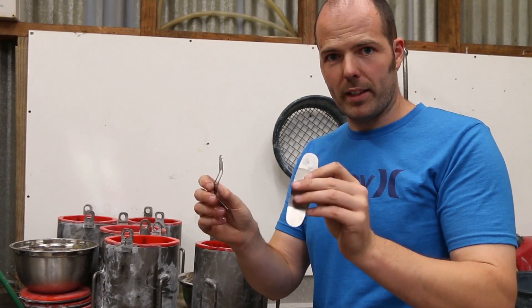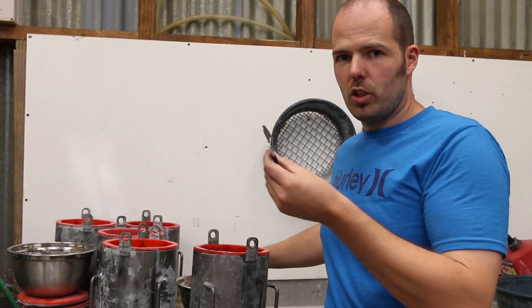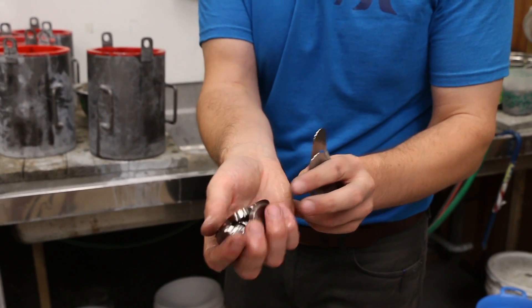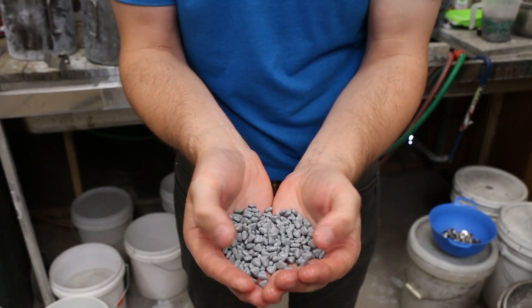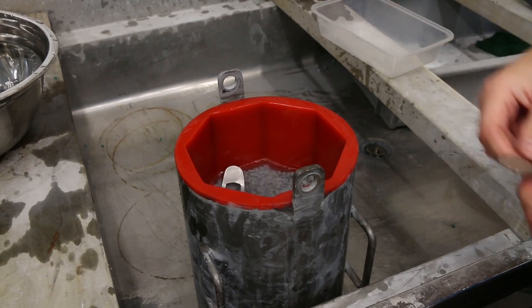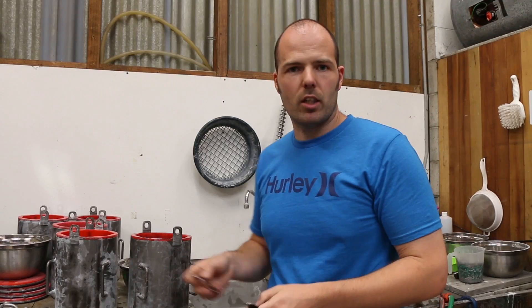Okay, so we're ready to tumble these pivot magnets now. I don't have enough barrels or media to tumble these on their own, so I need to tumble them alongside these lids for one of the products I sell called the Pill Pot. This is ceramic media — ceramic triangles — and it takes a lot of material off whatever's being tumbled. It'll take a couple of hours, so we'll get the tumbler going and start tumbling.